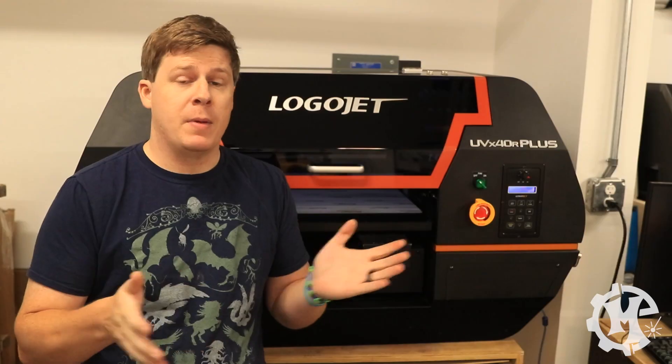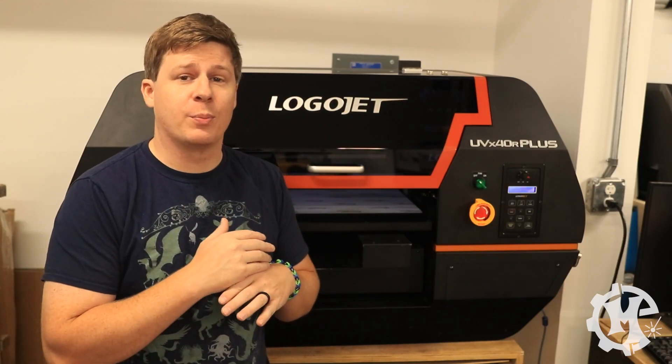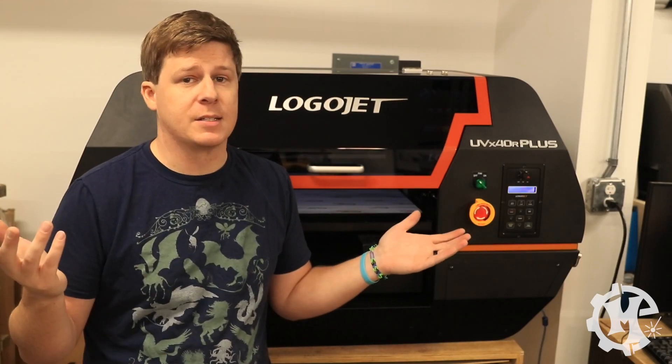Welcome back to the channel everybody. I'm Trevor with Maker Experiment and in today's video I've got a new toy. Meet the LogoJet UVX 40R Plus UV Printer. Let's get into it.